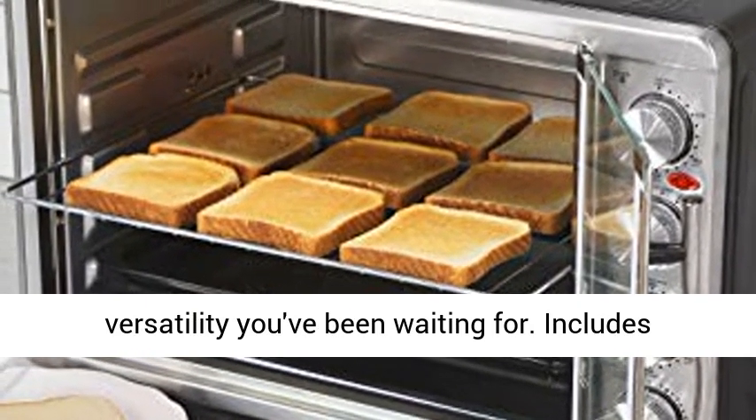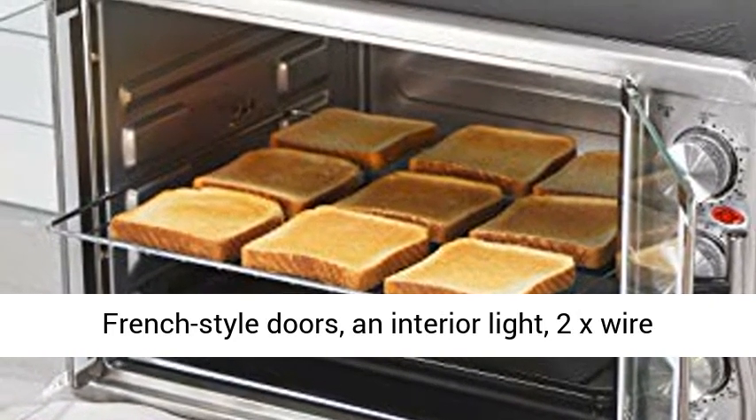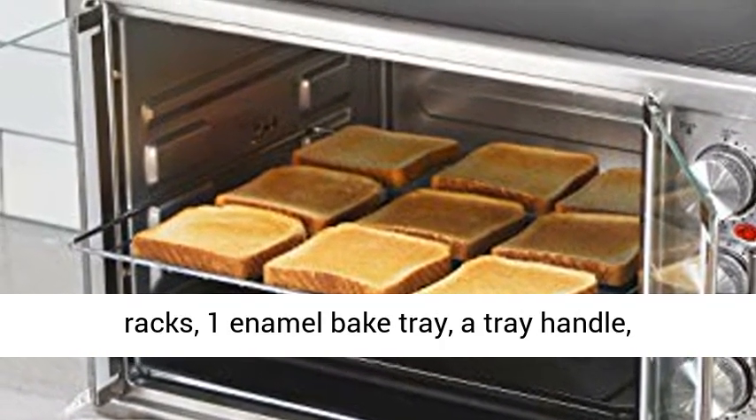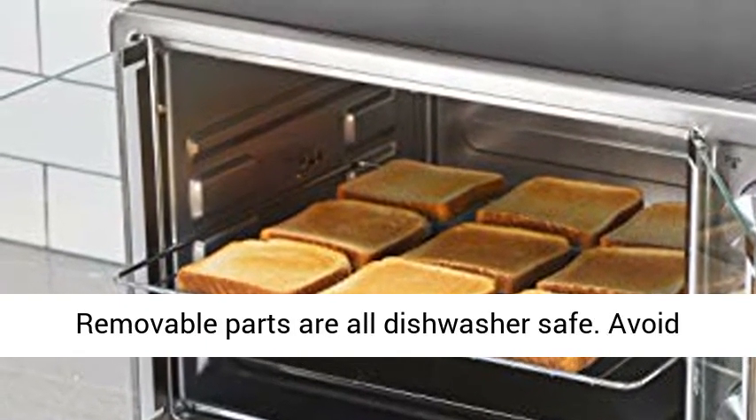Includes French-style doors, an interior light, 2 wire racks, an enamel bake tray, a tray handle, and a rotisserie set and handle in a crumb tray. Removable parts are all dishwasher safe.